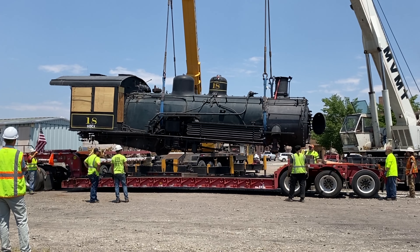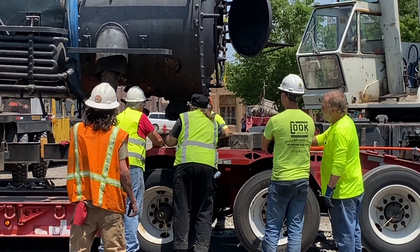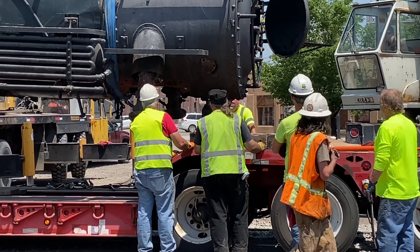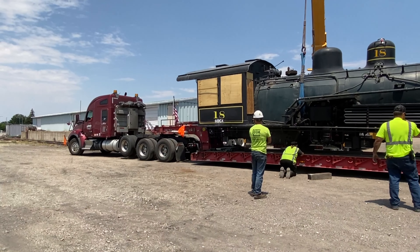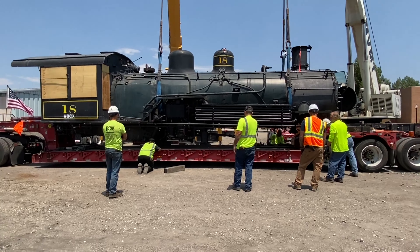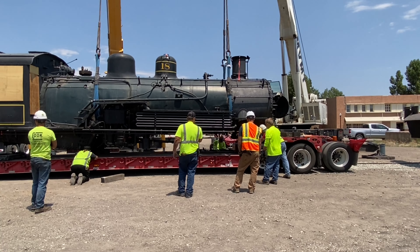We've got an idea — we've got to get it closer. Set it on the frame. Our main goal is to safely pick everything up, set it on the trucks, and get it tied down so we can start going down the highway. I'm going to move the chassis from here to where it's going in Pennsylvania.